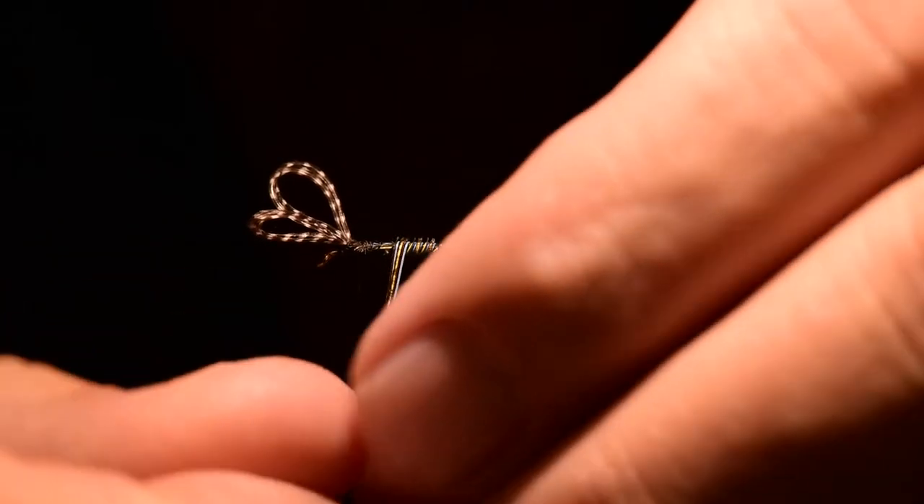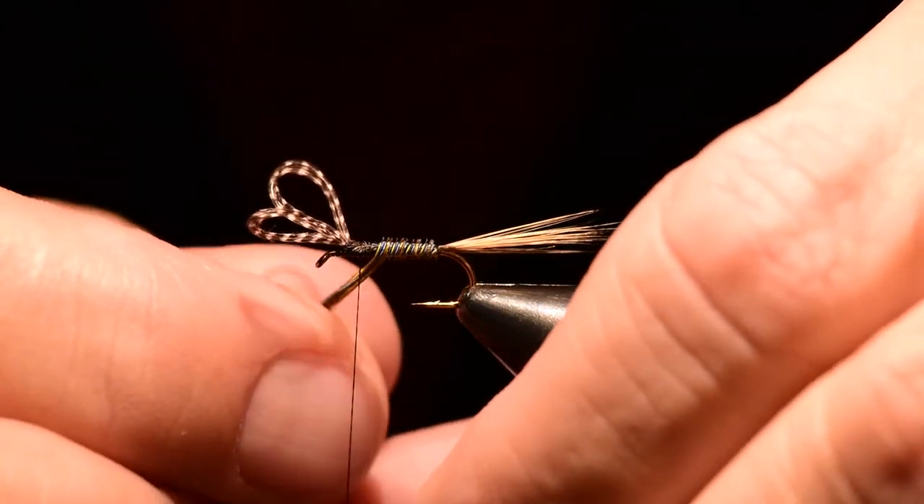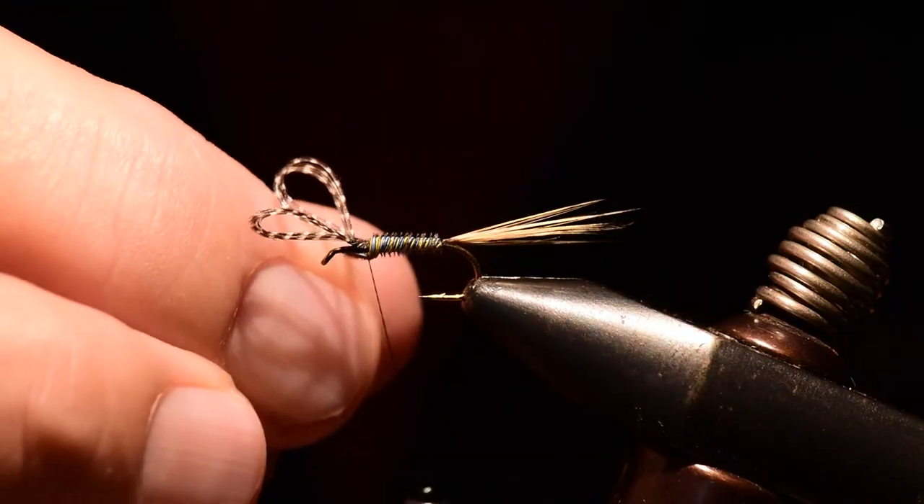I'll wind the material from the tail-set up to the wing-set position, then tie it off and trim off the excess.